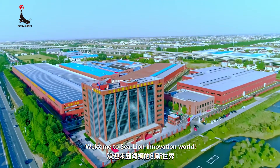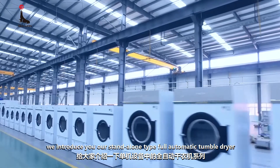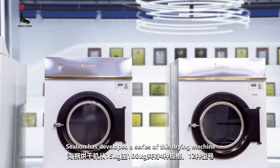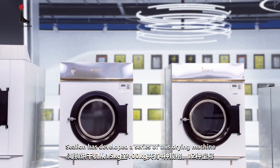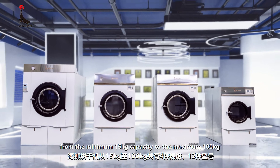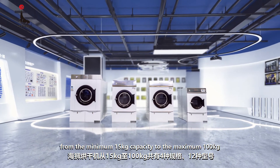Welcome to Sea Lion Innovation World. Today, we introduce our standalone type full automatic tumble dryer. Sea Lion has developed a series of this drying machine, totally 12 models out of 4 machine sizes, from the minimum 15 kg capacity to the maximum 100 kg.